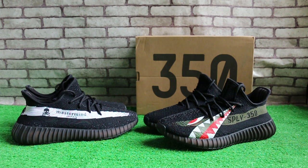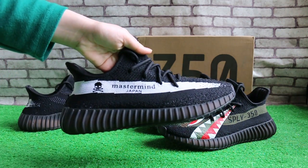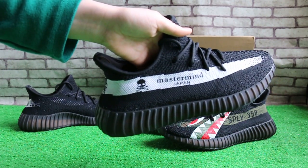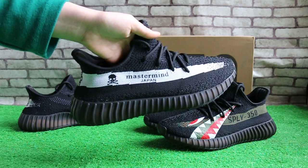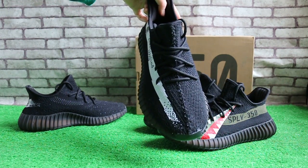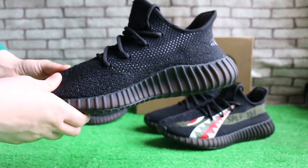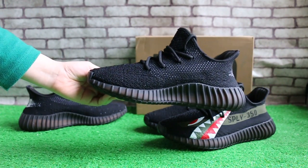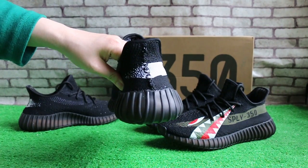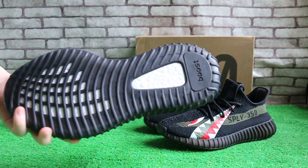Let me show you the shoe details. First, check this one — the side, the front, the other side, the back, and the bottom.